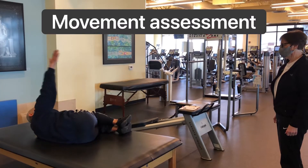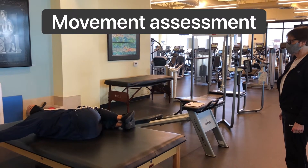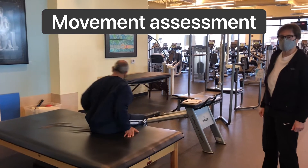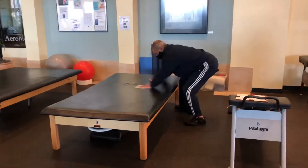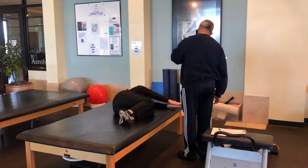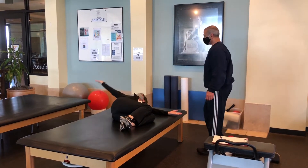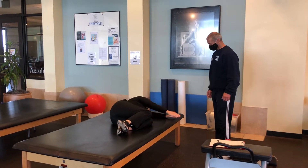What you're going to do is simply follow your hand, breathe out, come back. Let me know if your neck bothers you at all. Put your hand with your eyes. Go ahead and rotate. And come back. Nice. How does that feel? It's good.